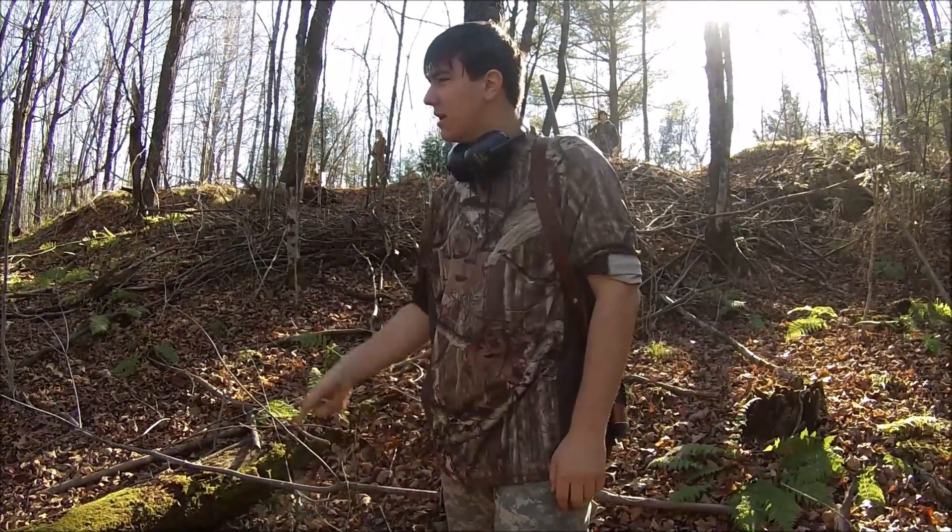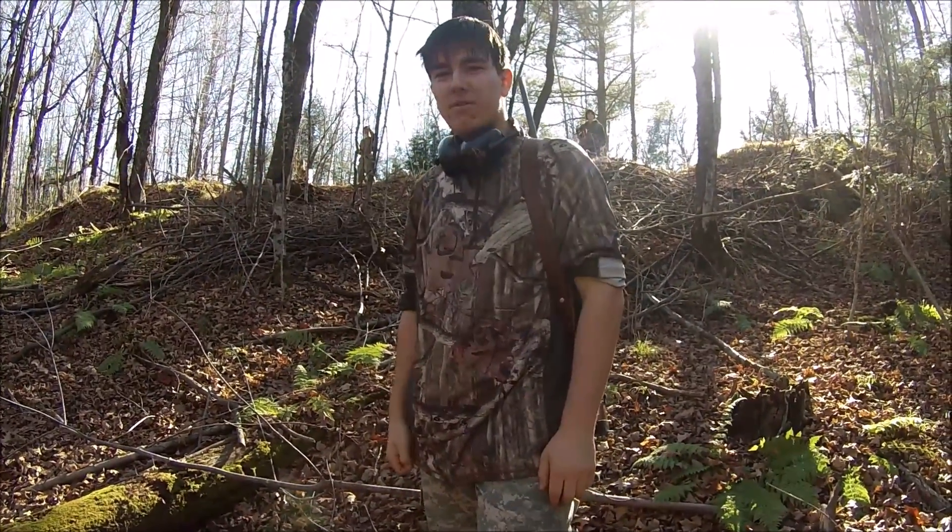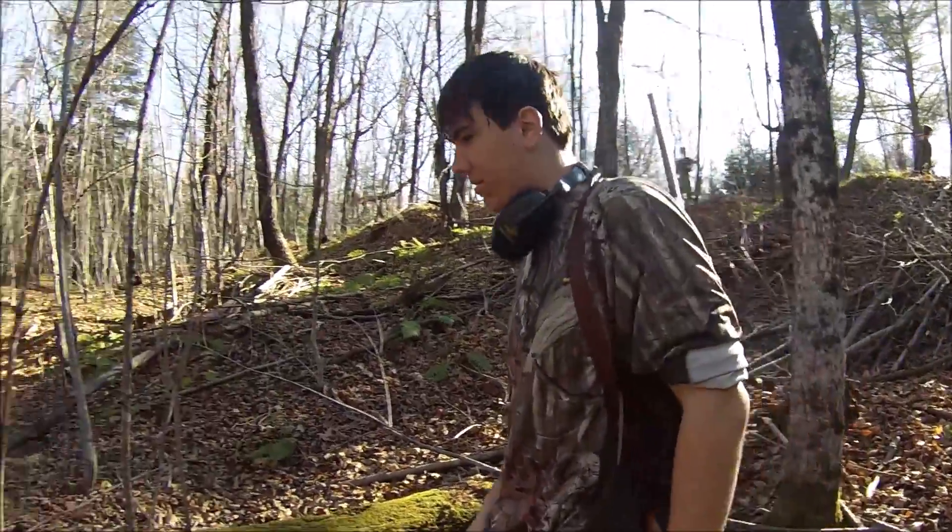Hey guys, Reece Field here. We're out here in the woods again and we have another quarter pound of Tannerite to blow up. I'll show you what we're going to be doing with it today.